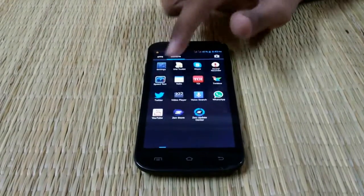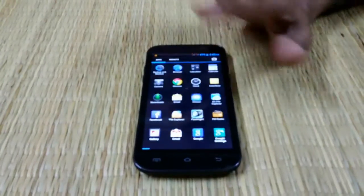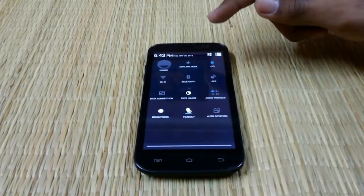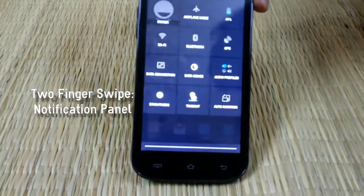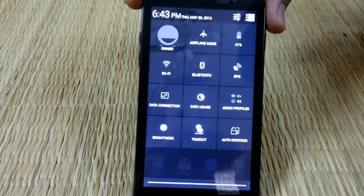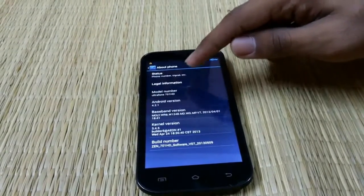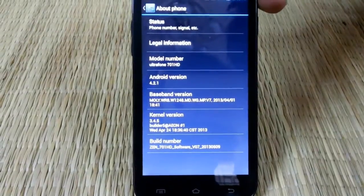Here's the widgets, the app drawer, and the notification panel. This is Android 4.2.1 which has the notification panel and notification settings. As you can see, this is Android version 4.2.1.